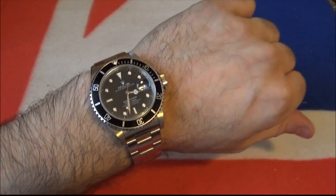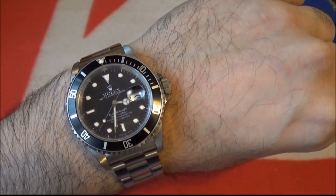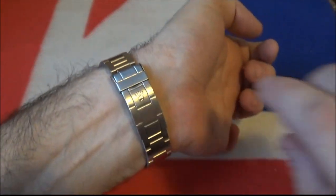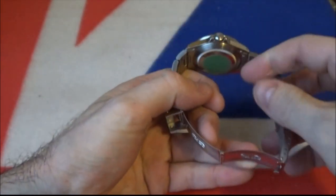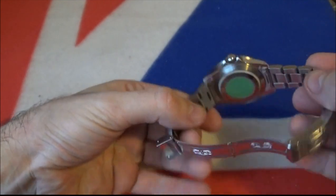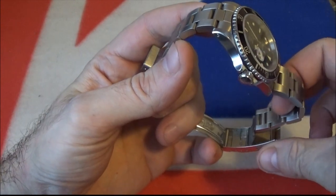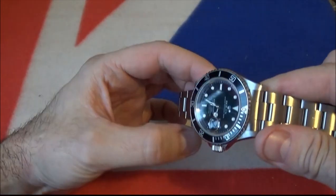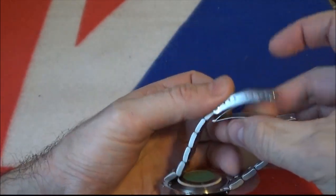This is a Submariner that I just picked up — a watch I've wanted for a while. It's an iconic watch, probably the benchmark for divers watches. Being a diver's watch, you've got the facility to put it over the top of a wetsuit, so there's this extra clip in there which can be undone, extending the bracelet so it can be worn over your wetsuit.